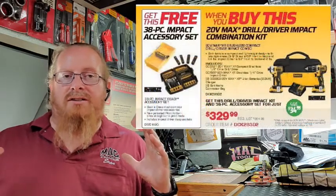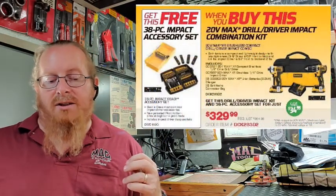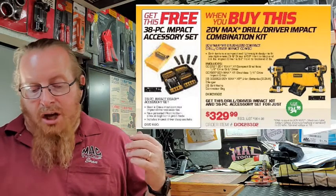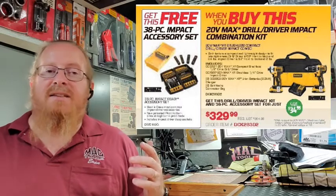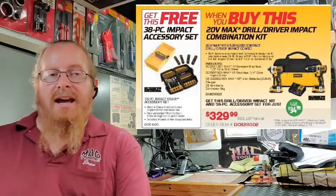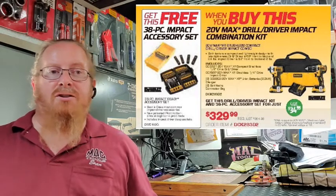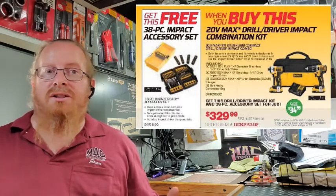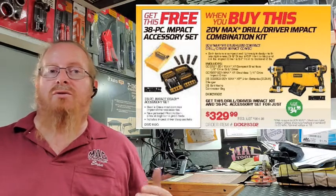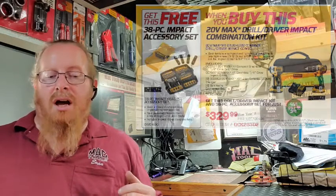Another smoking deal in the flyer is a DeWalt kit — an impact driver and a drill, both 20 volt — and it comes with a free accessory kit. That's $329 with a savings of $35, so you can't go wrong with that. Especially with the holidays coming up, whether you use these at home or in the shop, they are great tools.